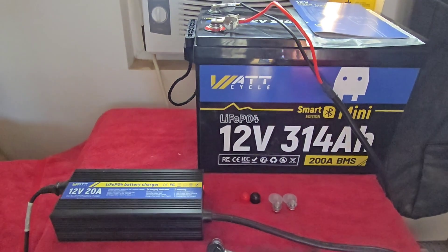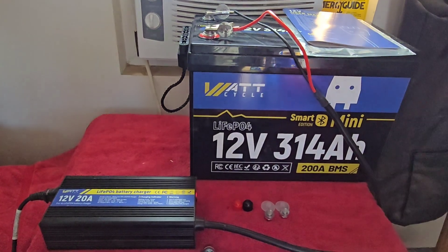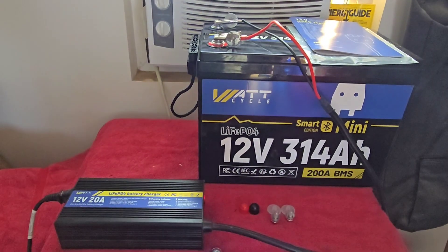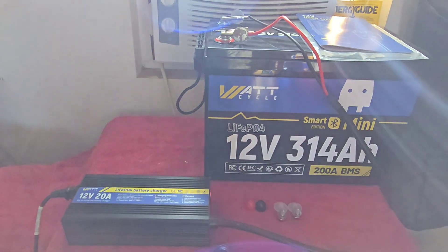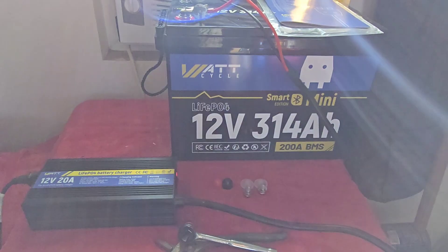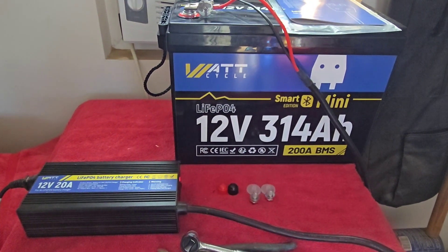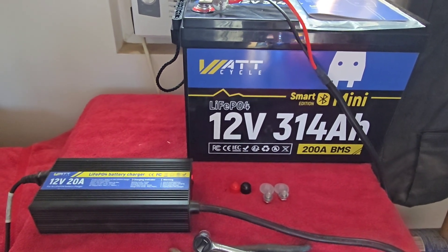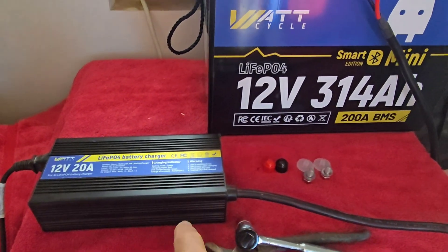They say 8,000 cycles, but that's down to 80 percent. Down to zero, I would probably say 6,000 times. Still, 6,000 cycles on your battery from full charge down to 20 percent left — that's a long time. That's essentially a lifetime.